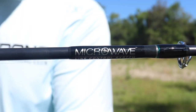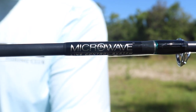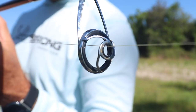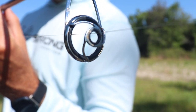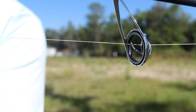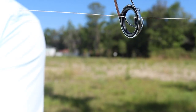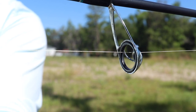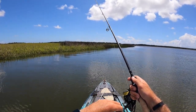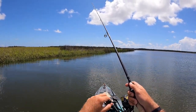One of the very unique things about this rod is that it has a microwave guide. I can't really say if they increase casting distance too much, but one thing I've really been surprised by is the lack of wind knots. I really feel like this microwave guide decreases a lot of the flare you get when you cast normally and keeps a tighter loop through those guides, which really helps when you're casting in windy conditions where you might normally get a wind knot.